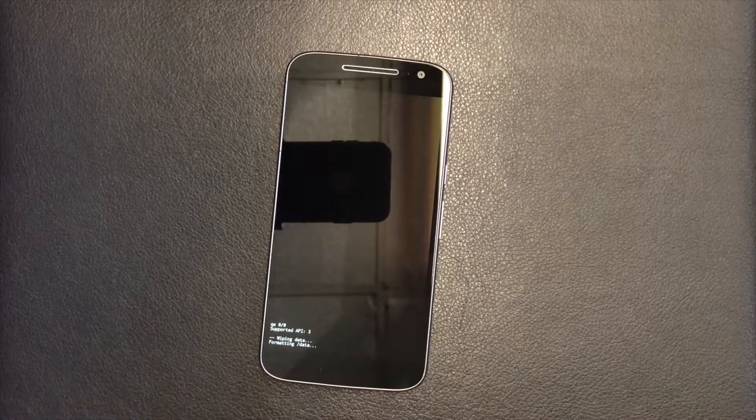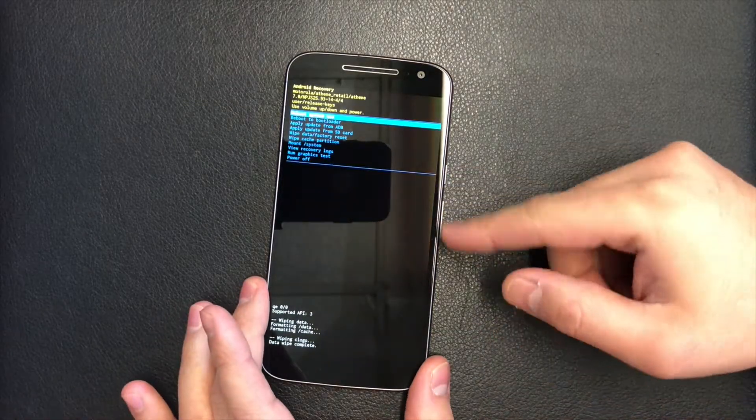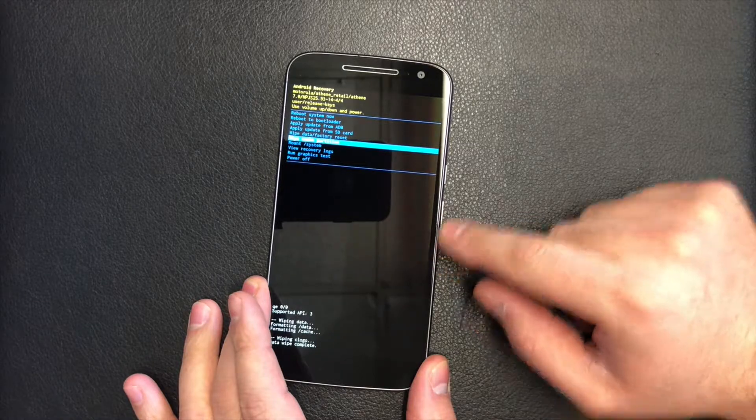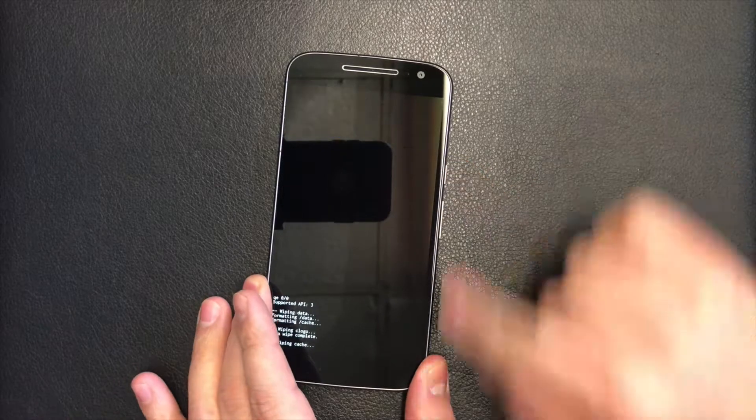Now it's wiping the device. Once it's done, it will pull up the menu again. Then scroll down to where it says 'Wipe Cache Partition' and click the power button, then scroll down to 'Yes' and press the power key once more.